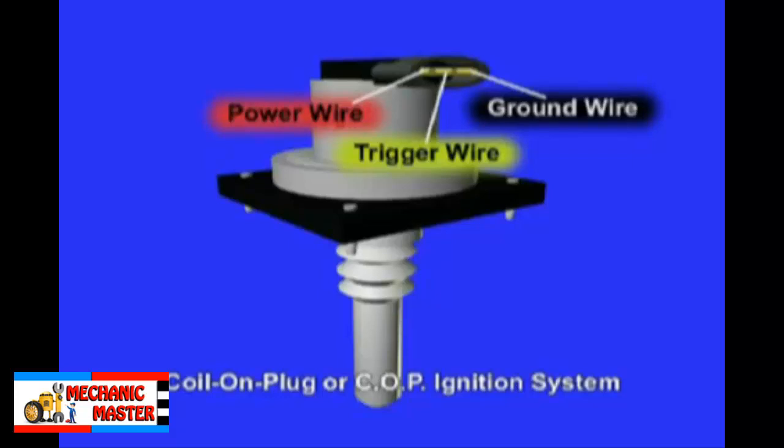Visibly inspect the ignition system secondary circuit wiring for chafing against metal brackets or exhaust manifolds that could cause arcing, as well as improper routing. Misrouted wires can increase the possibility of cylinder crossfire that can cause extreme engine damage.